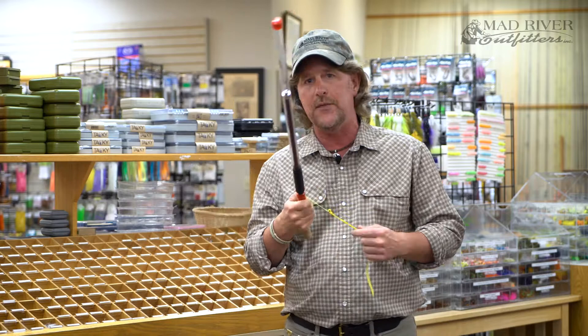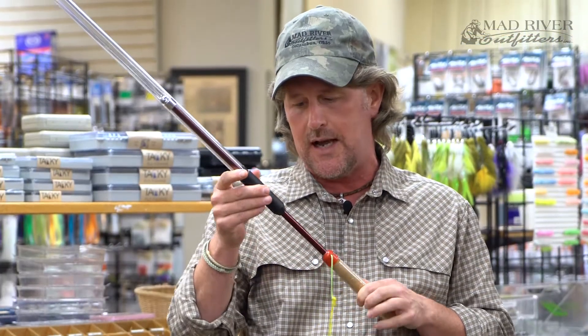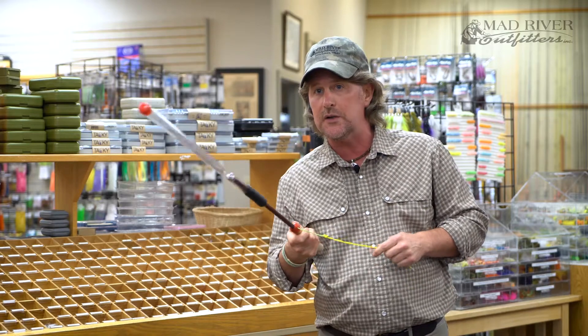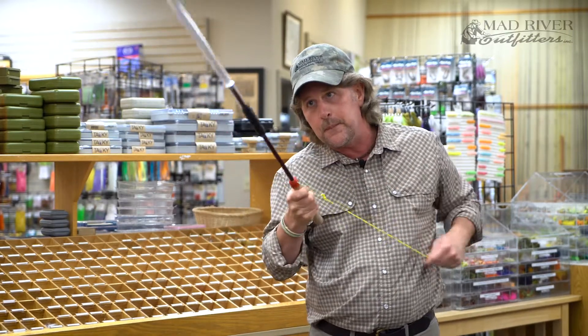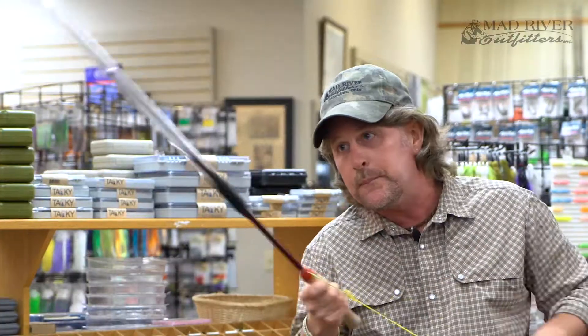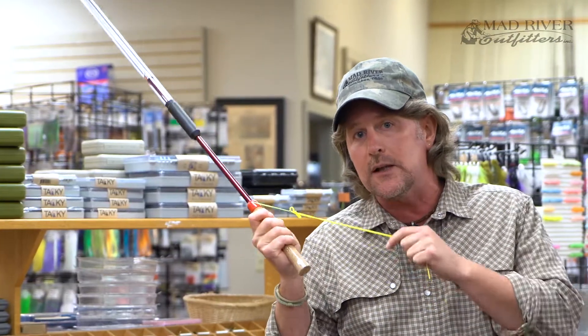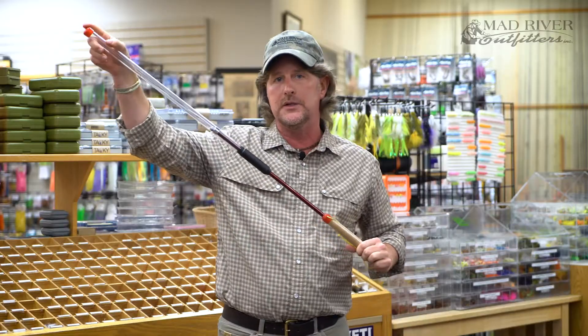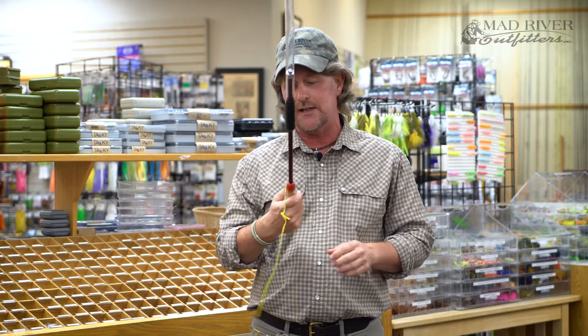But the really cool thing about this is now you want to practice a little further distance on your cast, you extend the thing out. That's going to change your timing — it's going to take a little longer. So now my stroke got a little bit longer. I'm having to wait a little bit longer for that ball to hit those metal caps in there and make that clicking sound or that snapping sound.